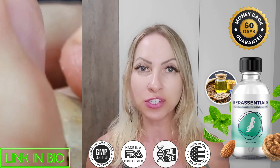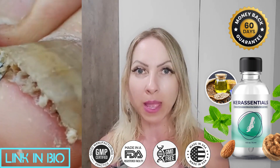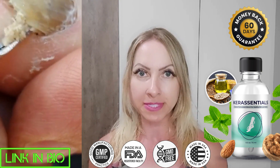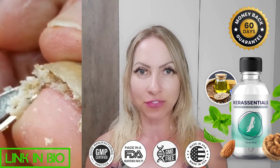The first thing you need to know about Care Essentials is to be very careful about the website where you buy the product, because Care Essentials is only sold on its official website. To help you, I left the link of the official website below in the description of this video for you to access it safely.